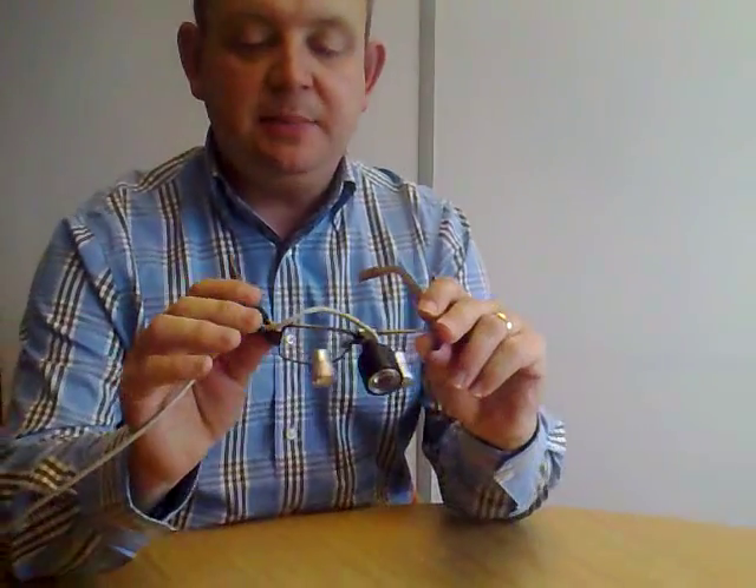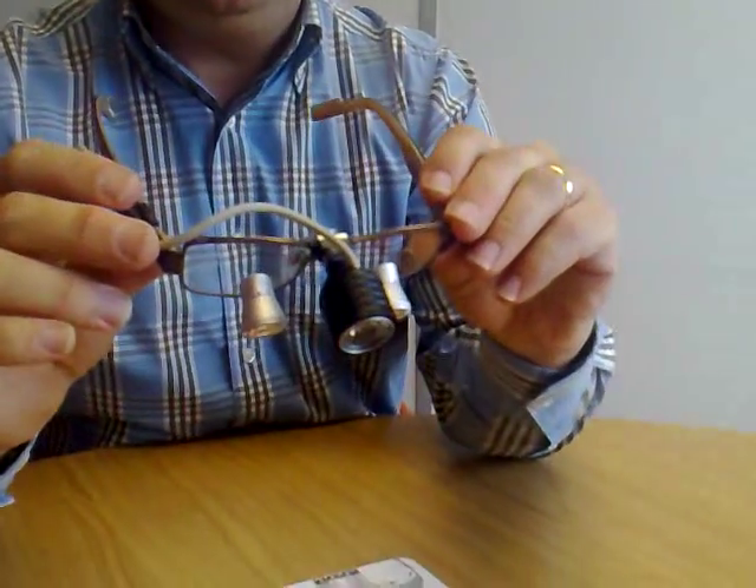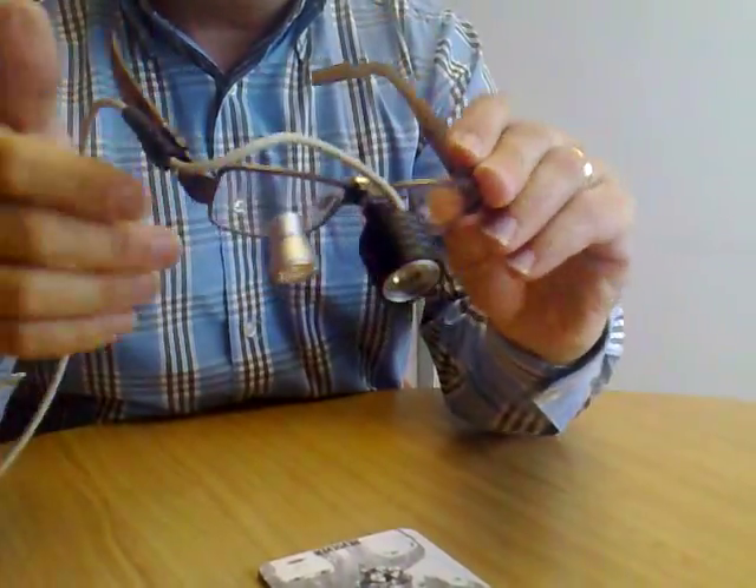Hello there, I'm Andrew Lindsay. I'm going to give you a quick guide to loops. Loops are basically magnifying glasses, and this set here — we're focusing in now — are made by the company Optident.